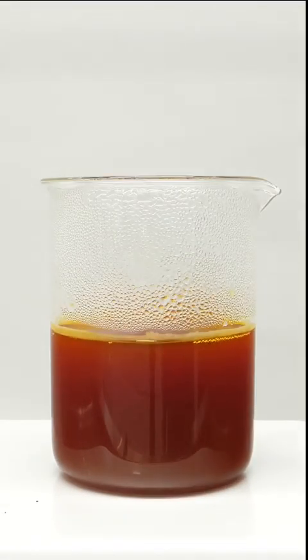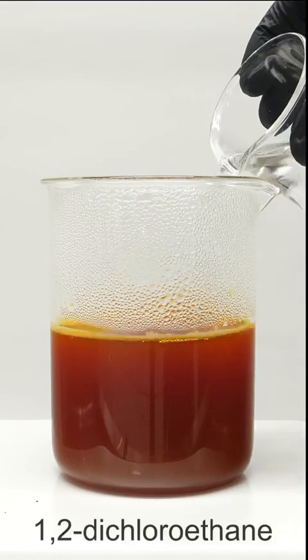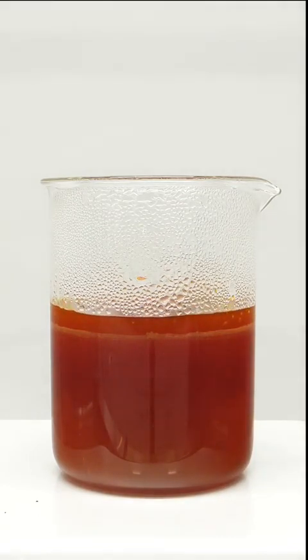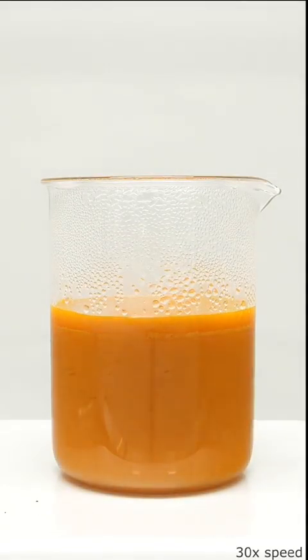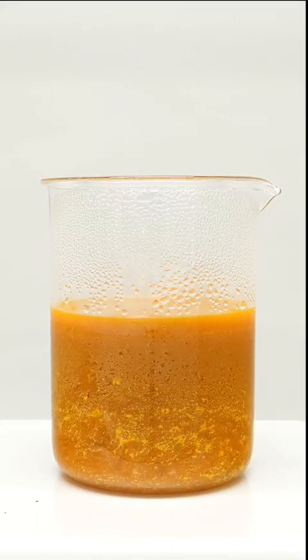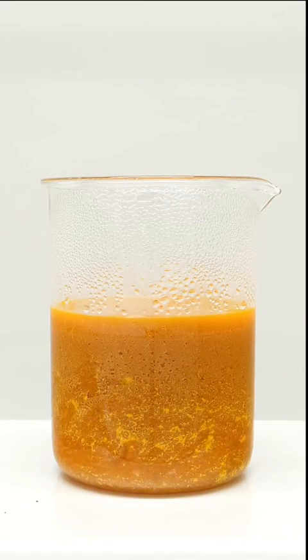To do this, I just need to add something called 1,2-dichloroethane. It again didn't look like much was happening, but then the color quickly changed and I started seeing some solid stuff. This was all something called thiokol rubber, and now I basically just had to wait.